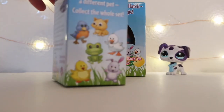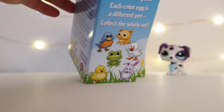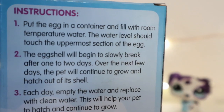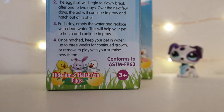So the first thing it says: it has six different pets, each color egg is a different pet. Put a container filled with water and then put the egg in. Seems easy enough - let's take it out of the packaging.